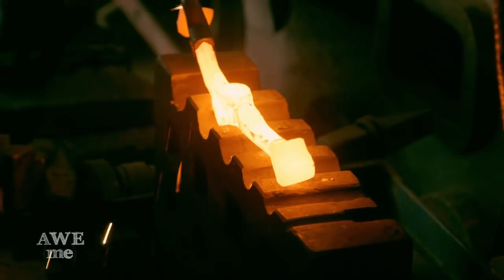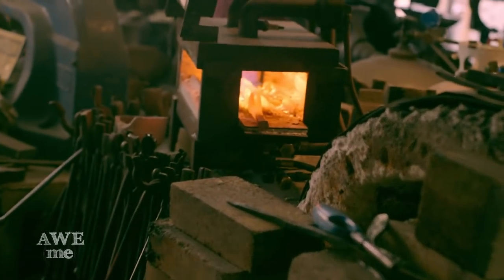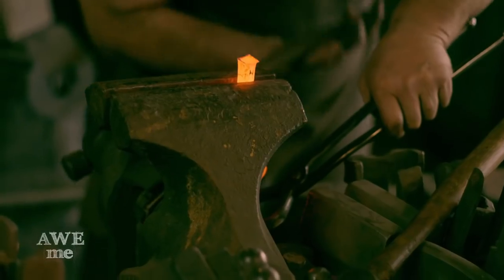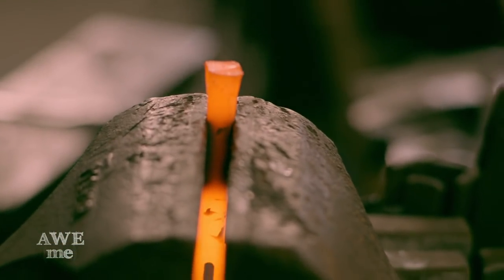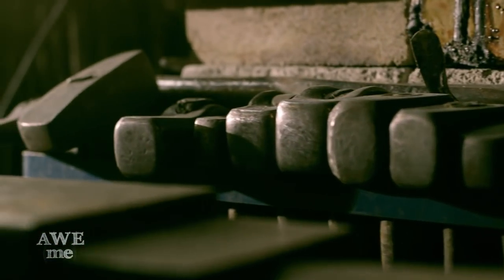My eyeballs were a little bit long at this point. It's nice that if you mess up you can reheat it and reforge it. I have more control with a hand hammer, so when I get into the details I'm going to refine it by hand. I have hammers 200 years old to hammers I made myself the day before yesterday.